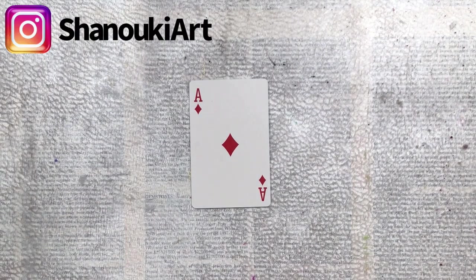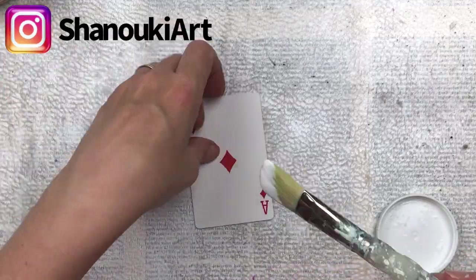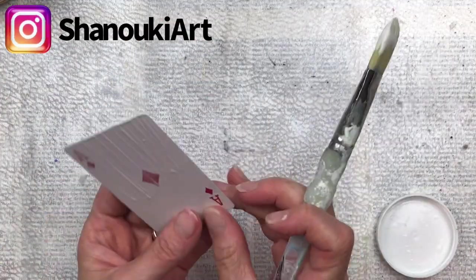Hello crafty friends, this is card number 40 in my full deck challenge. This one's going to be pretty simple and quick but fun and something a little different.